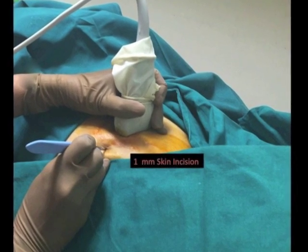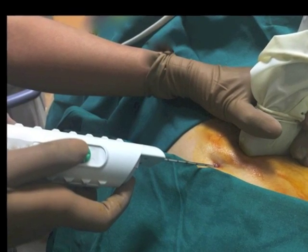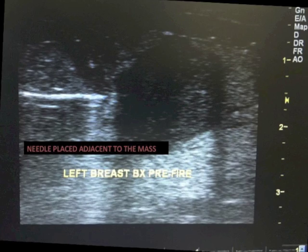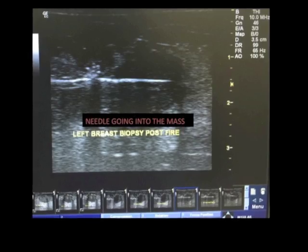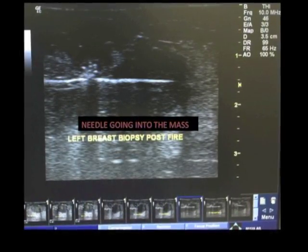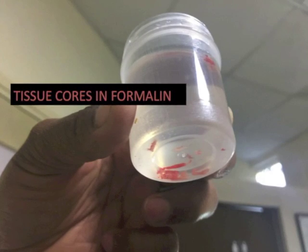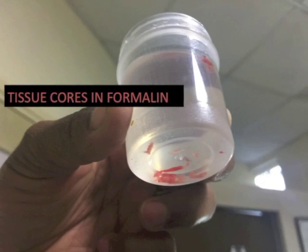An 11 blade is used to make a small nick in the skin to allow the biopsy gun to be introduced. In the pre-fire position, the needle tip should be placed just proximal to the area to be sampled. This image is documented. The needle is then fired with the push of a button. When the needle fires, it cuts and collects a 2 cm long thin piece of tissue. This is the post-fire image that should also be documented. About 4 such tissue cores are obtained from the lesion sampled. These cores are then placed in formalin.